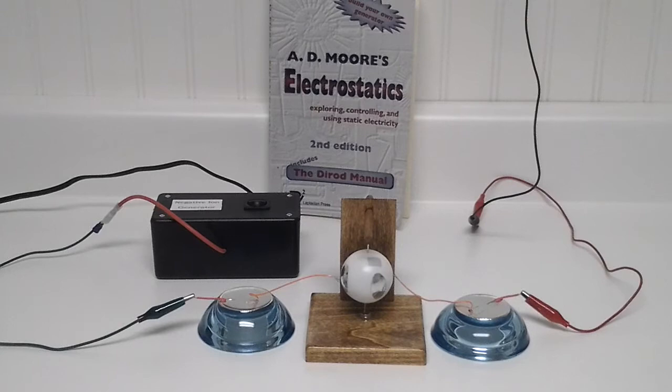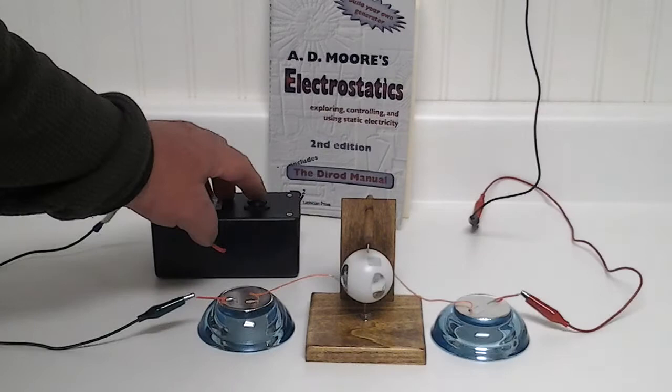Having watched recent videos by Lidmotor and Laser Saver, it kind of got me back on to some of my high voltage experiments. This is my electrostatic motor, my replication, and it's a very easy build.